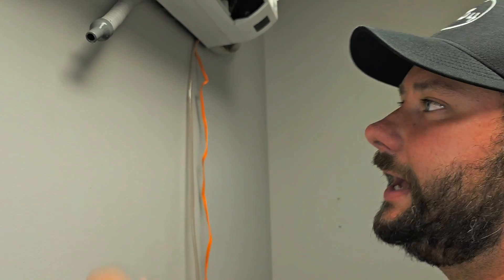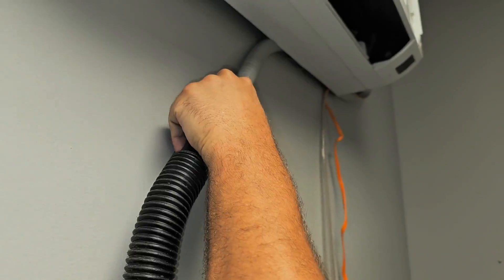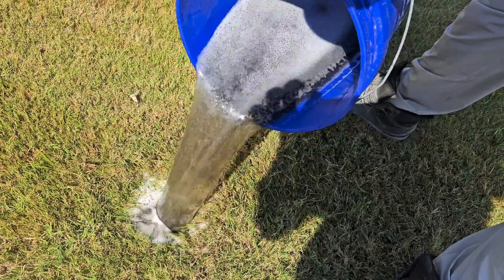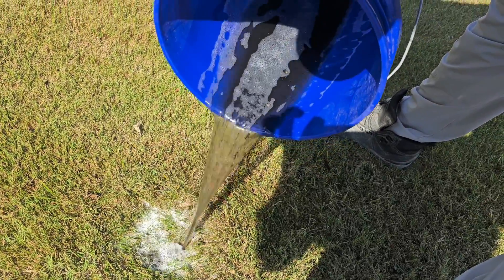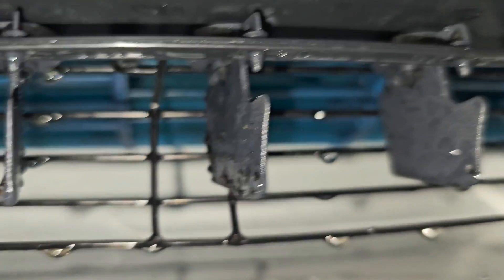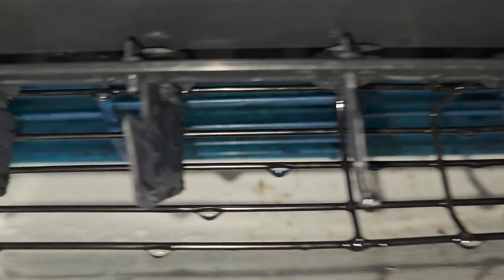Anytime you get done cleaning a mini-split, make sure you use a shop-vac and suck out the drain. Look at the water we got out — yucky! Now look at this wheel — it looks a lot better.